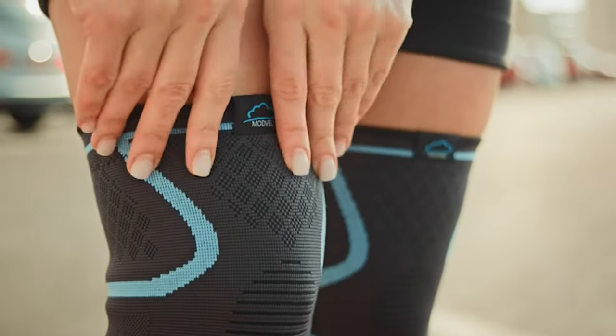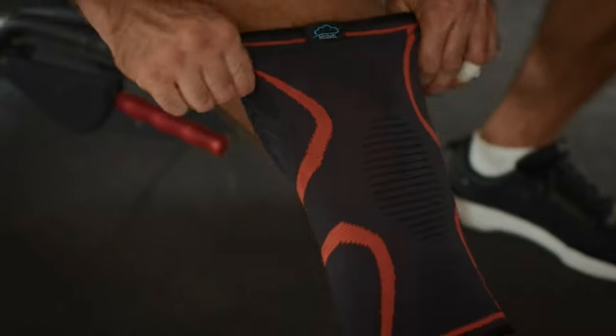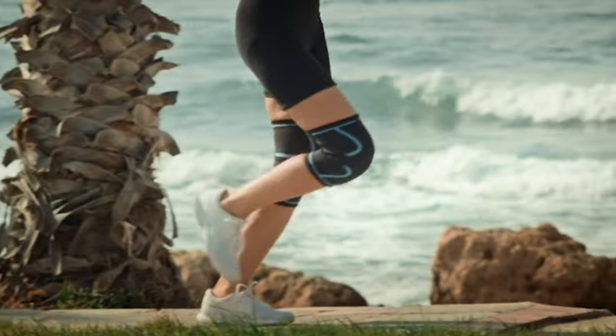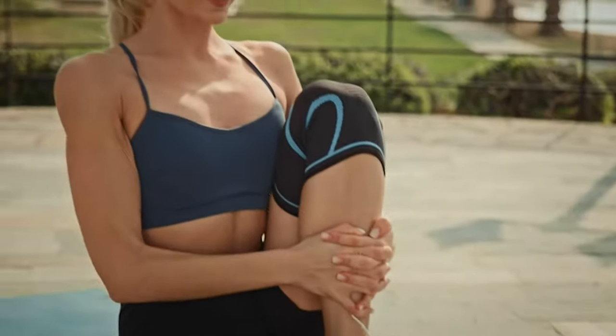Before purchasing a knee compression sleeve, it's important to know how knee sleeves differ from knee braces. Keep in mind that knee compression sleeves vary not only in their level of support but also in comfort and cost. Choosing a knee sleeve will depend on your specific needs and which type will work best for you.